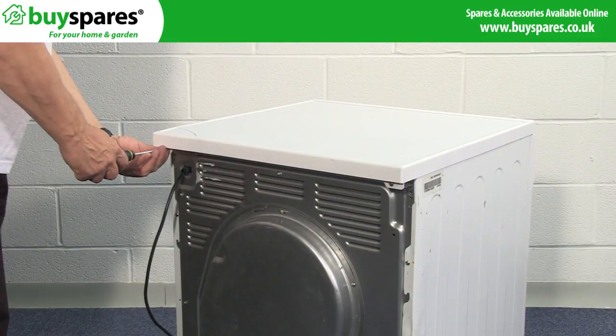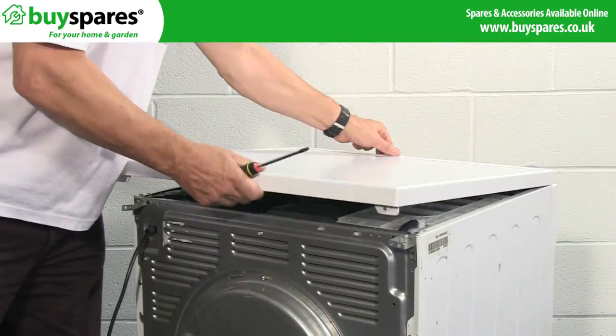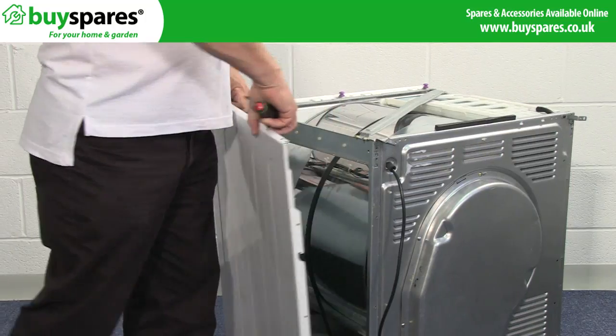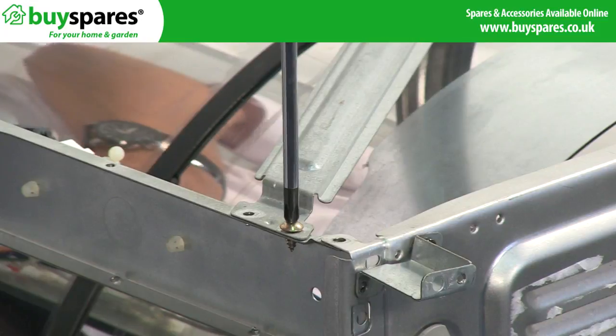To access the belt and motor, start by removing the top and side panels from the appliance. Remove any struts or mounting brackets from the top of the machine.